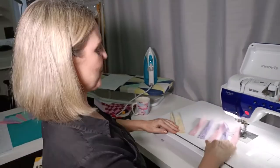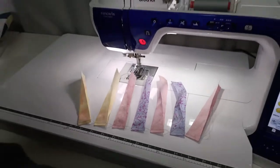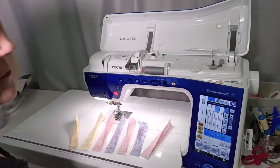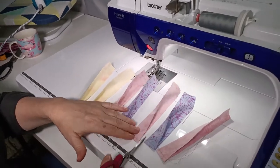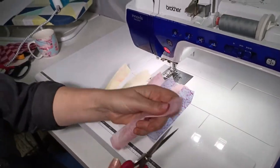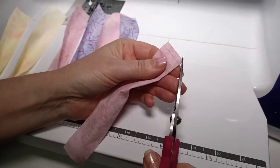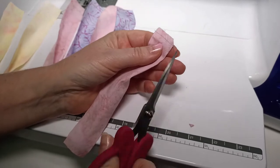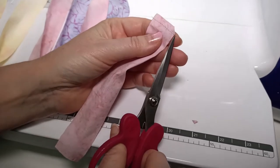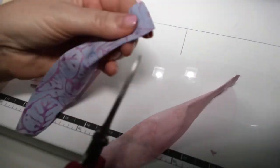We've got all those sewn together in a little chain. Now I'm cutting those apart. The next step is to cut across the corner - the corner with the folded edge - cutting across like that. Don't cut all the way down to the stitching line; just cut a little bit away from that stitching line. I'll do that to all of them.